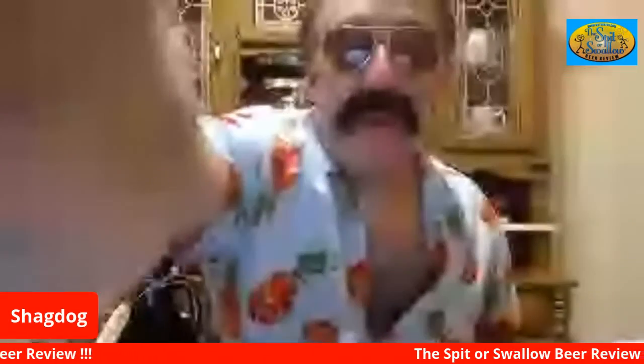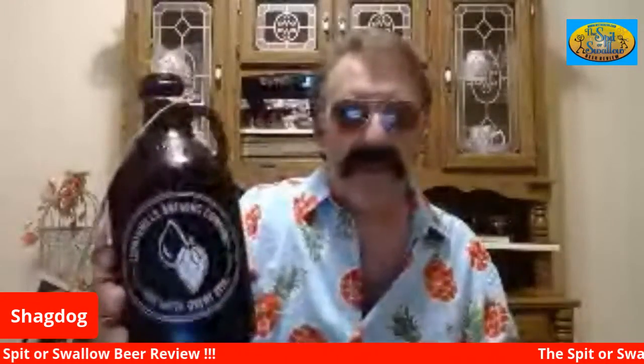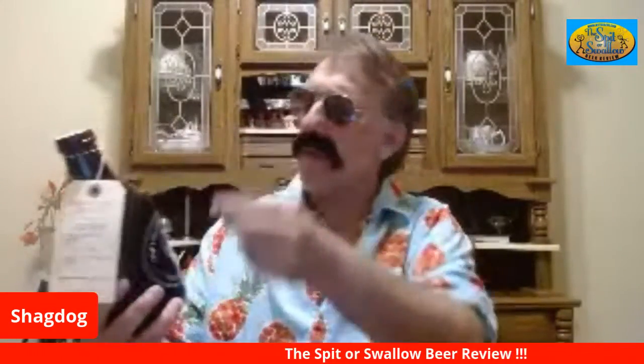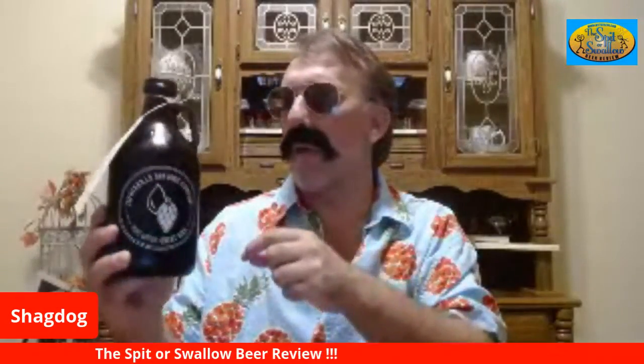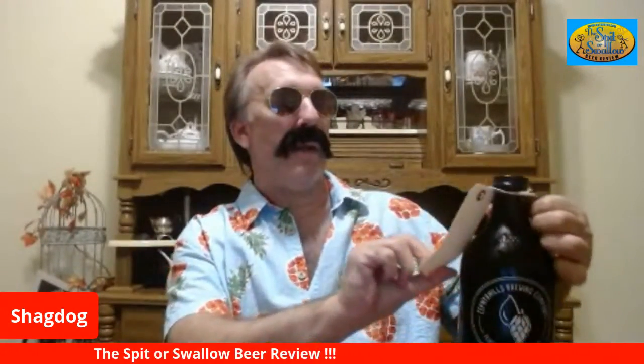Hey everybody, Shag Dog's Peter's Wild Beer Review, going solo tonight without Jammer. Jammer is off again, folks, but tonight I'm doing something special. It's a local brew pub called Zephyr Hills Brewing Company. This is a growler — they don't sell bottles, cans, or anything at all; it's all in-house. They do have growlers they sell for five bucks.